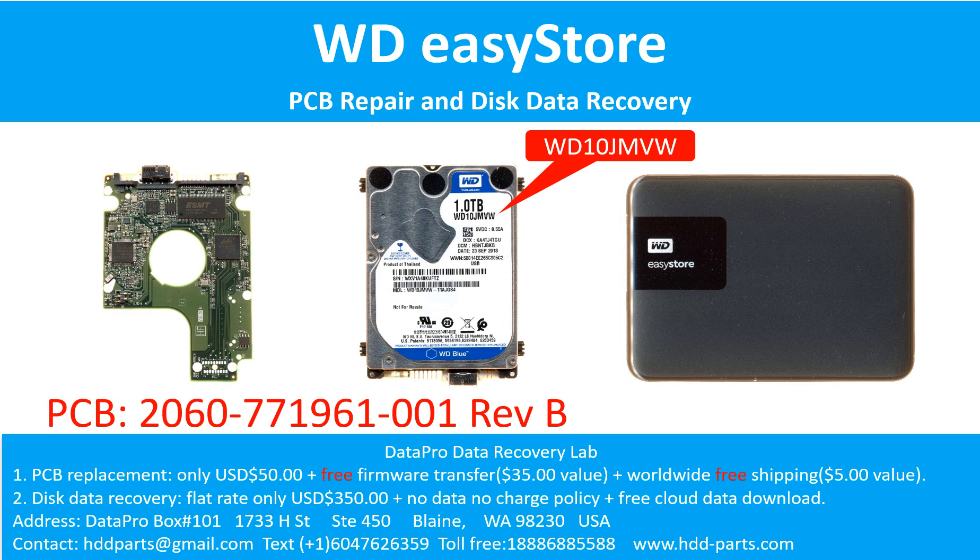Hello there. In this video, we are going to talk about the WD EZStore portable hard drive, the printed circuit board repair, and the disk data recovery. For this case, the printed circuit board number is 2060-771961-001, revision B. The hard drive model number is WD10JMVW. This is a WD EZStore 1TB portable hard drive.